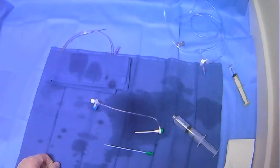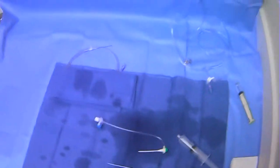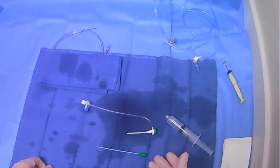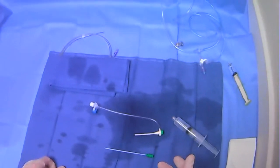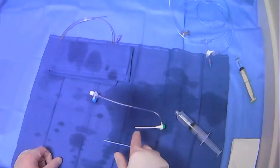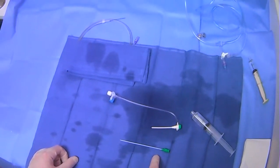We're going to be going over a piece of very commonly used equipment, which is the arterial access sheath. This is just one representative example, but most of these sheath kits include the same components — the actual sheath itself and an introducer that comes along with it.